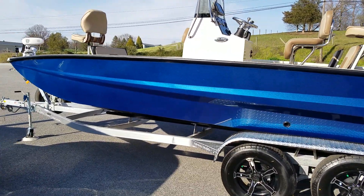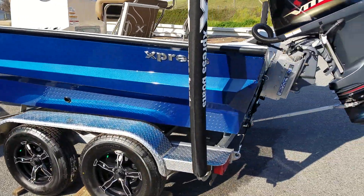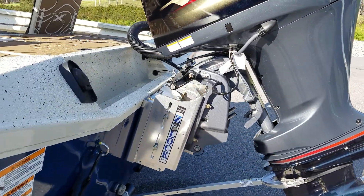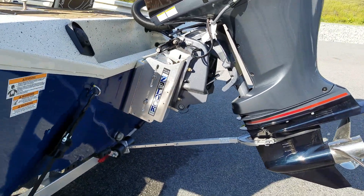You can kind of see how that metal flake pops in the sunlight. U-flex hydraulic steering and a 10 inch jack plate.